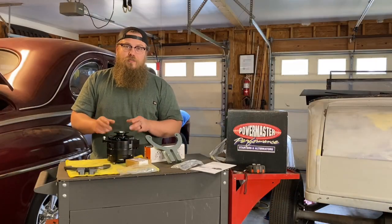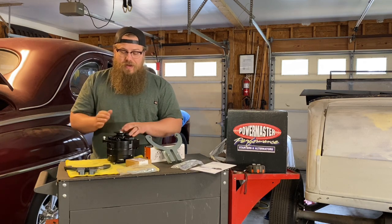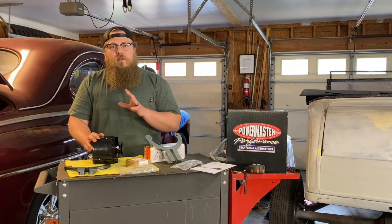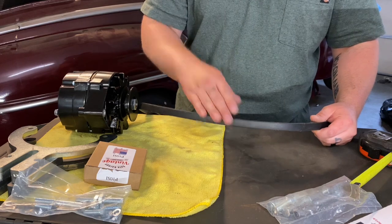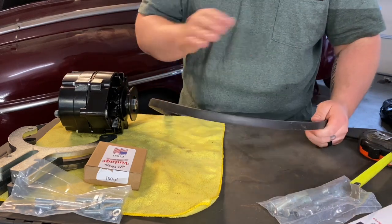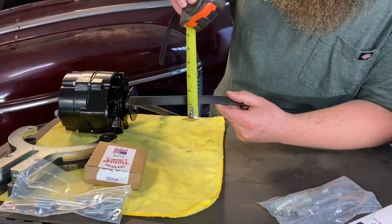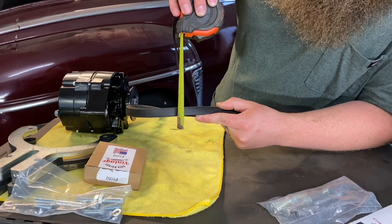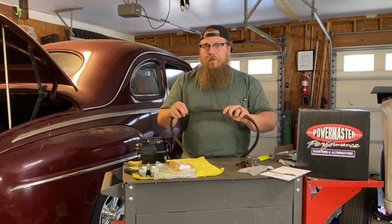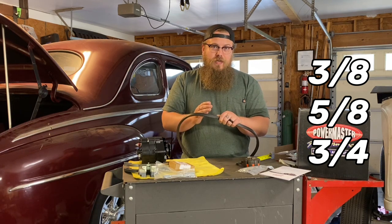The next step of picking the right alternator is picking the correct belt size. They have a couple different belt sizes and a couple different fan configurations on the motors, so you need to measure accurately. What we're not going to do is measure the pulley on your original generator or any other late model equipment on the motor — we need to measure the exact belt size. I've taken this off the '47 Ford behind me so we can put it on the bench and get a clear view of how I measure this. Simply get a tape measure and measure the thick side of the belt, not the thin side. I'm measuring it at five eighths of an inch, so we're going to need the five eighths pulley. There are three different versions available: three eighths, five eighths, and three quarters. Make sure you pick the right one.